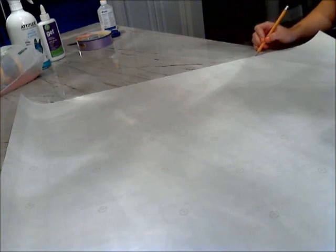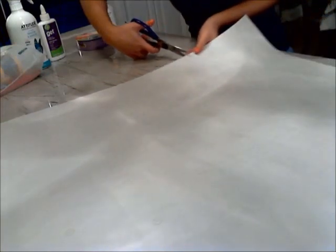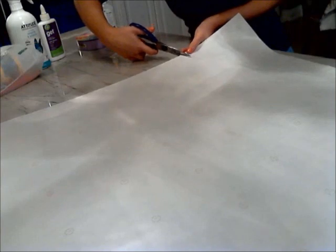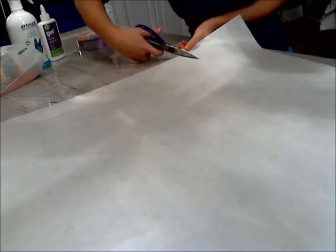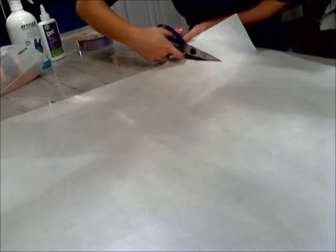With the ridge that you made, go over it with the pencil so you have a clear idea as to where you have to cut with the scissors. Next, take your scissors and cut along the pencil markings that you made. In the process of doing so, you can pick up your garbage can and realign it with the new edge that you're making, ensuring that it aligns with the edge of the garbage can.